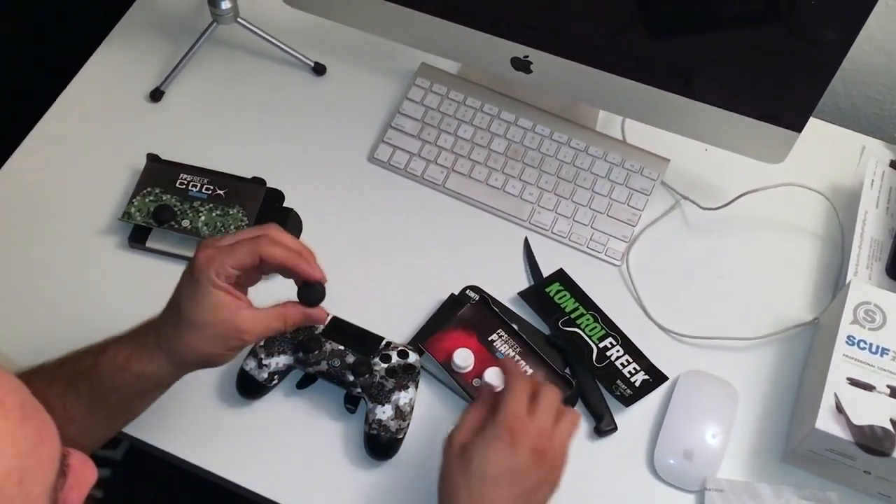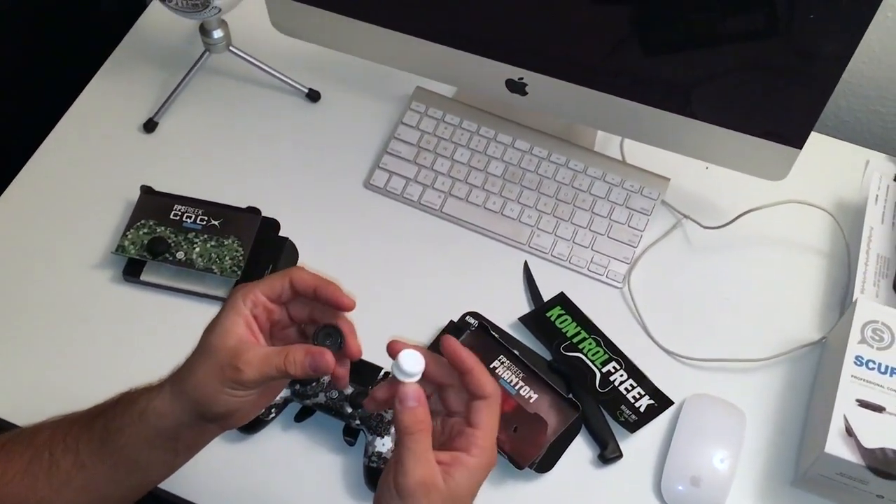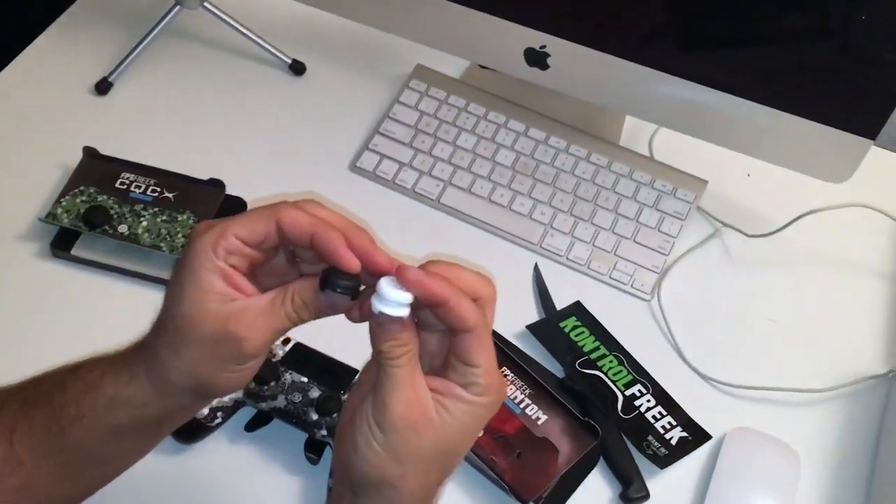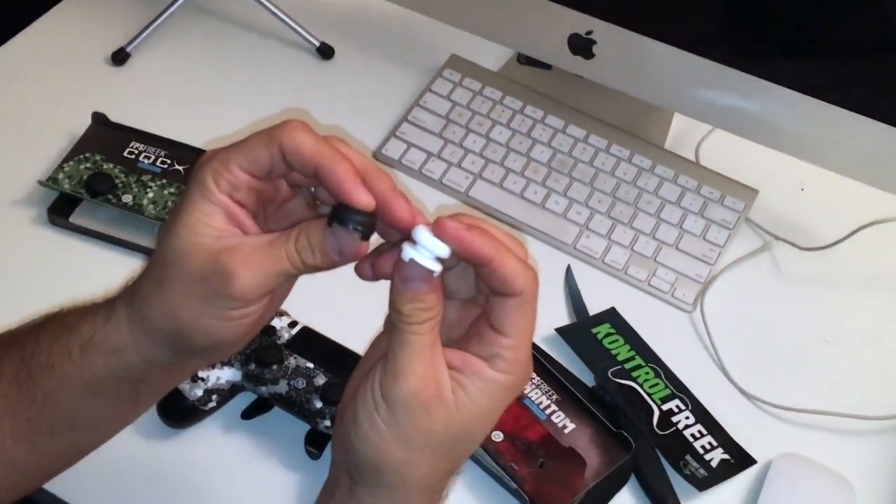Here's the black one, and here's the white one. You can see the size difference — this one's a lot taller and this one's a lot shorter.